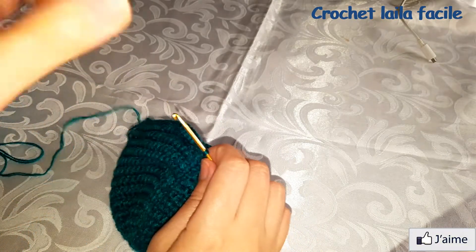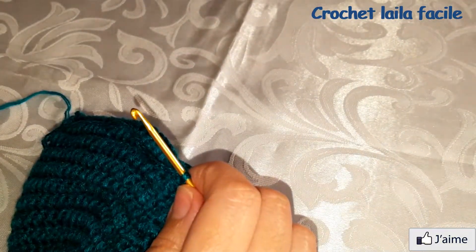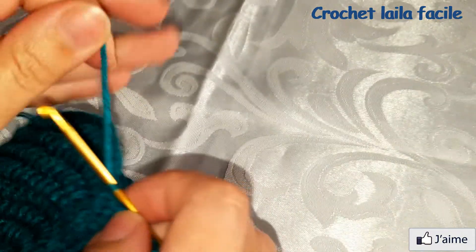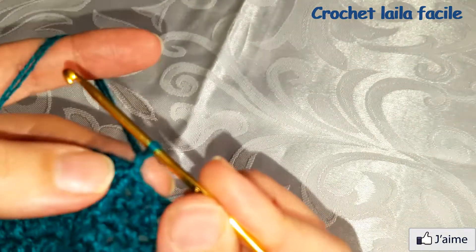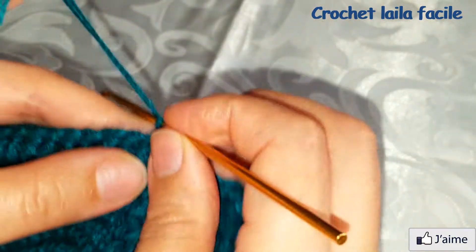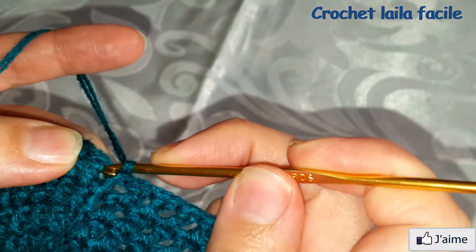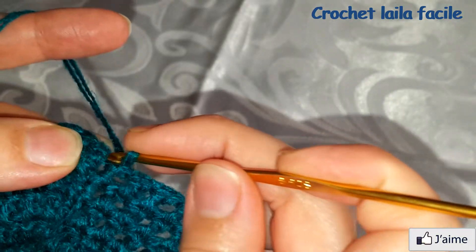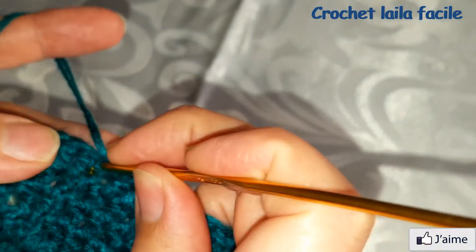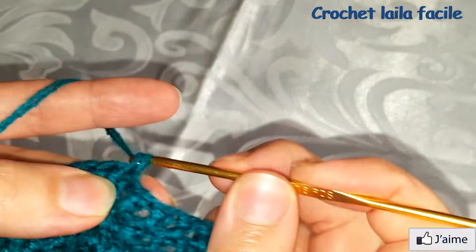نغلق بمنزلقة ثم نعمل سلسلة واحدة. في نفس المكان نعمل غرزة حشو.